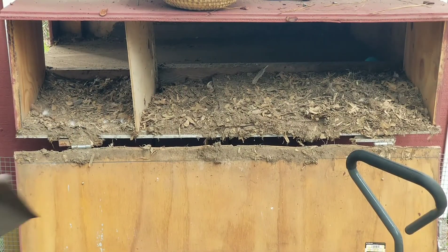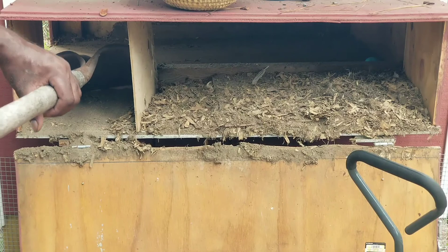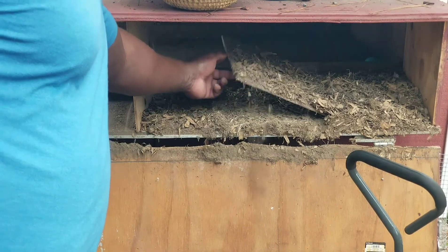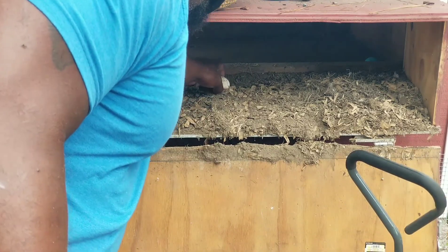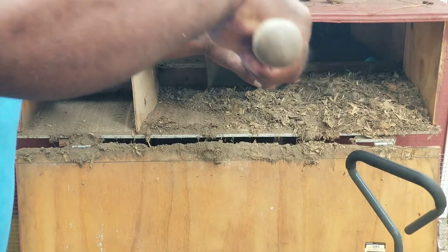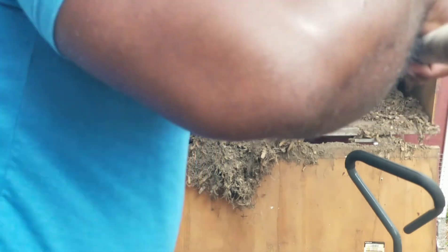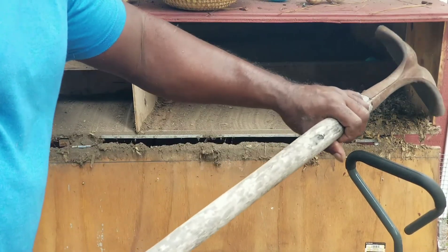We're going to go ahead and get what we can out of their nesting box. We did provide them with nesting material, but they will not let it stay inside the box — they prefer not to have it. This is typically a divided box, but they like to knock the dividers down.